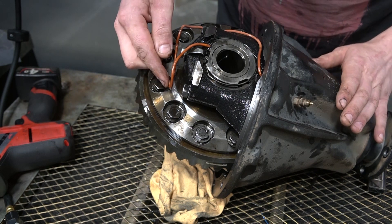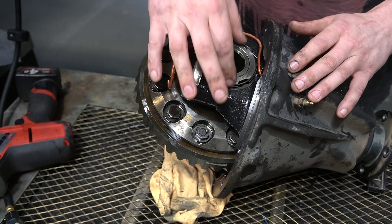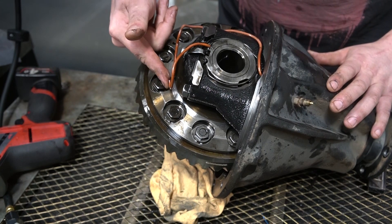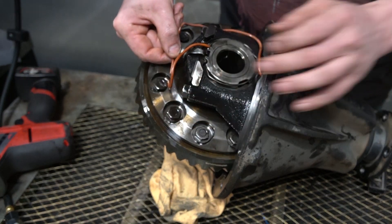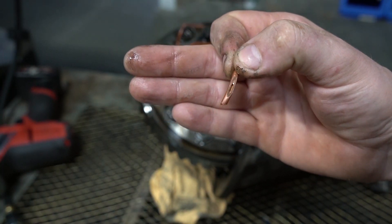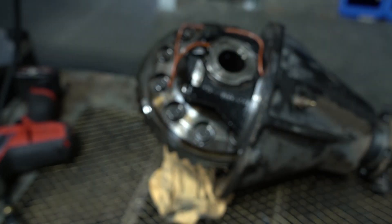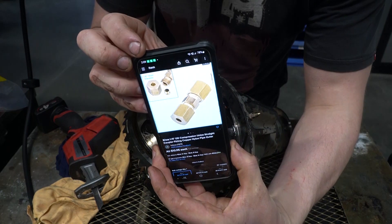I called ARB to get a quote and you can only buy the entire seal setup, which costs around two hundred dollars. For the sake of just replacing a small bit of hose I've decided to repair it instead. I've chopped out the broken section of pipe — you can see it there, not quite a pinhole but definitely not good — and I'm going to use a one-eighth compression fitting.